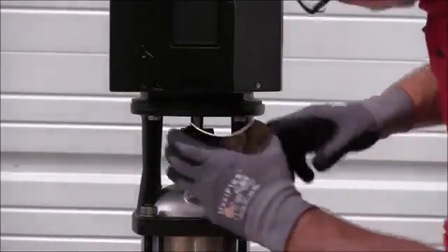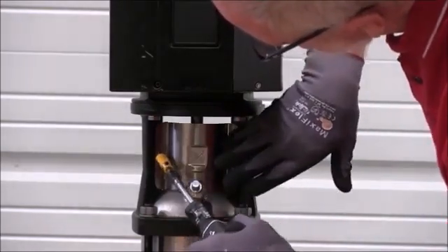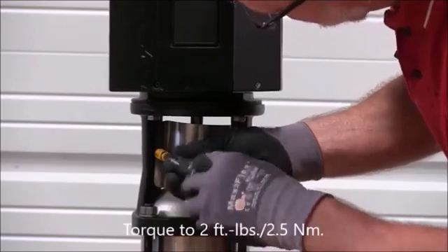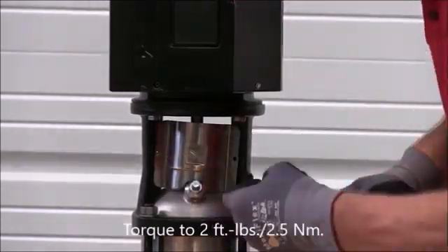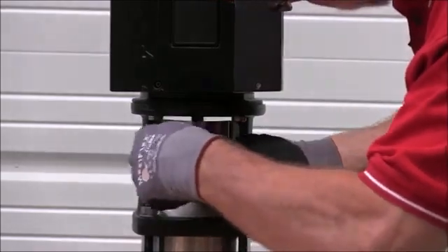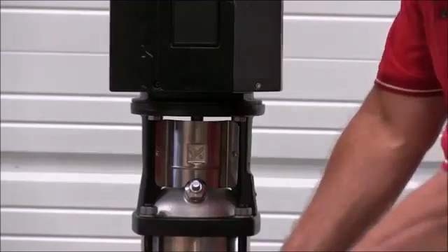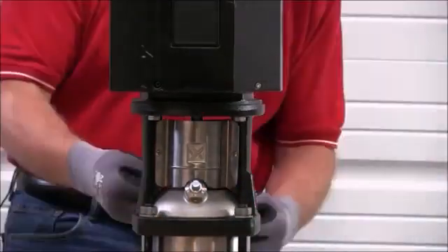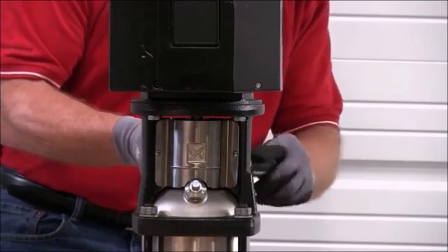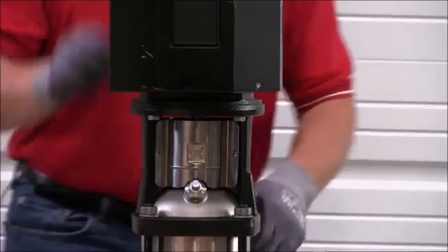Our last step is to replace our coupling guards. We'll tighten those down according to the specifications in the technical guide at two foot-pounds or approximately two and a half Newton meters. We'll replace our rear coupling guard. And we've completed our assembly.